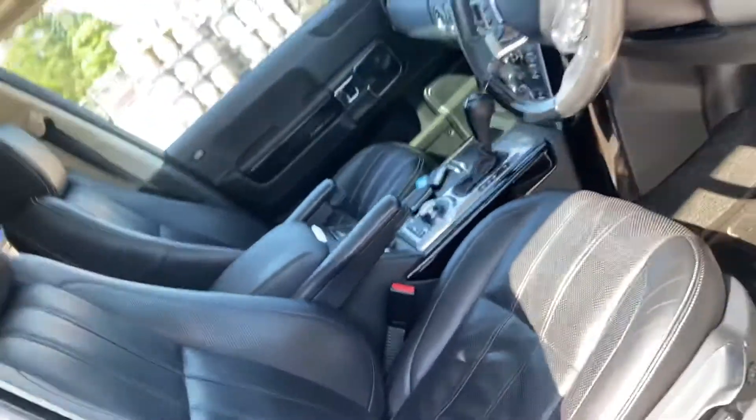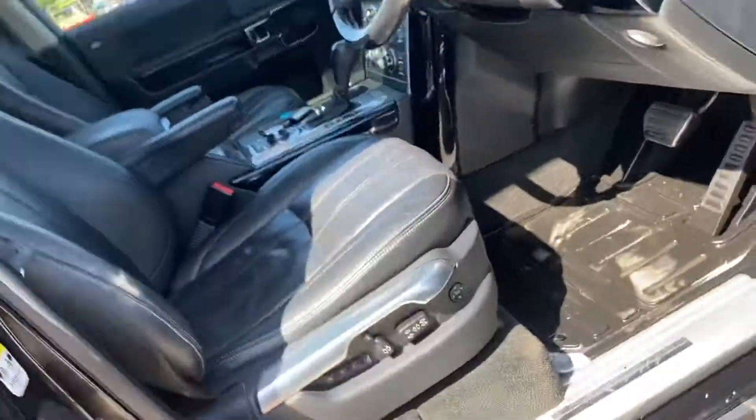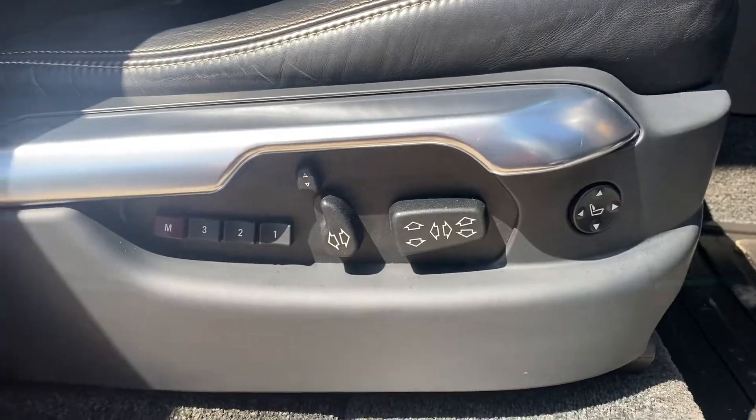The front seats are heated and cooled and electrically adjustable in just about every possible way.